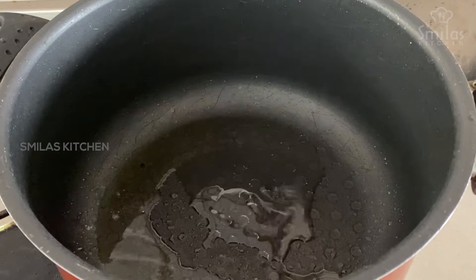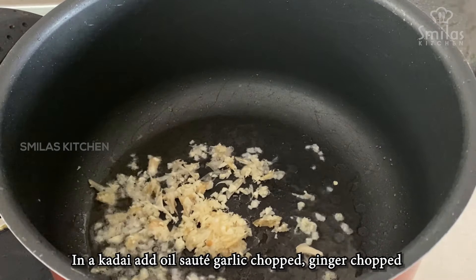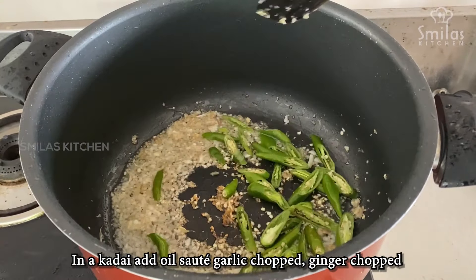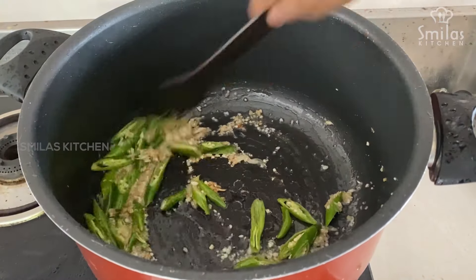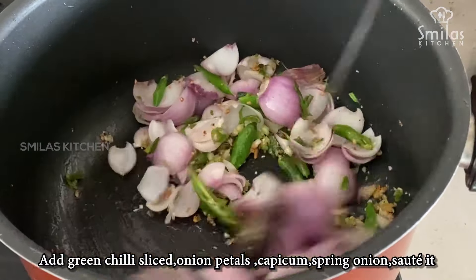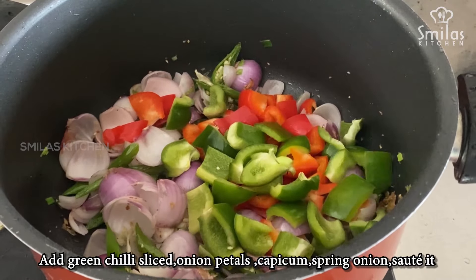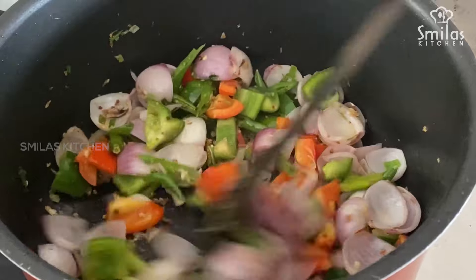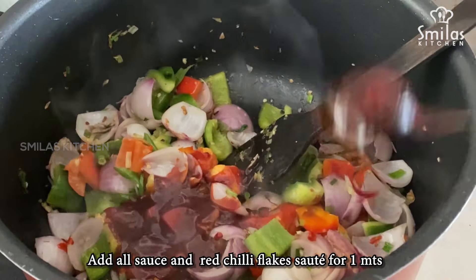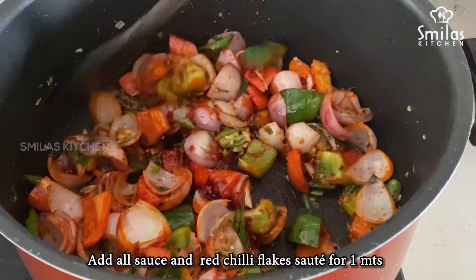We put the garlic in the oil, then put it in a hot bowl. We put the capsicum in at high heat. Now we put the capsicum and spring onion. Then we put the sauce on top.